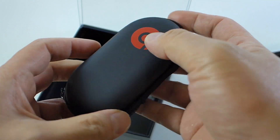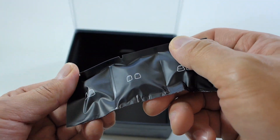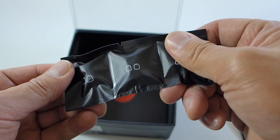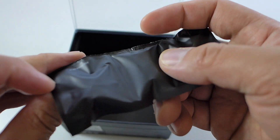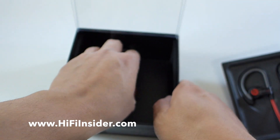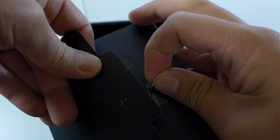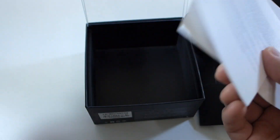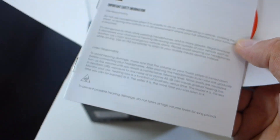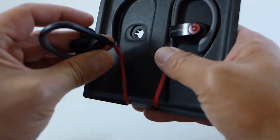The accessories are exactly the same as the Beats Tour, but now they're packaged, which is nice — in the past they used to be loose. The ear tips are actually different from the Beats Tour. The medium is already pre-installed, and then you get a flanged small and a large. I wish they would label them though. On the inside we also get the instruction booklet and a quick start guide, but no product catalog — in the past there used to be a little catalog of all the Beats products.